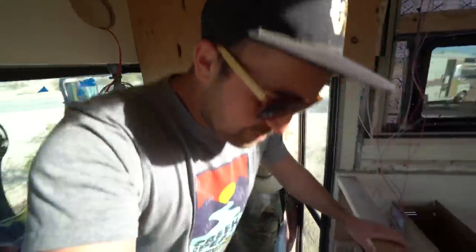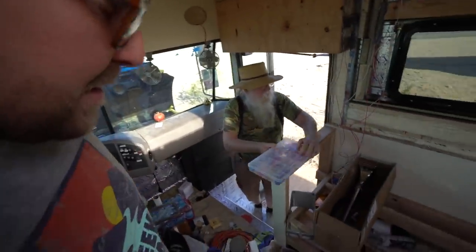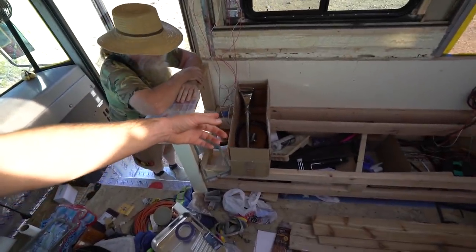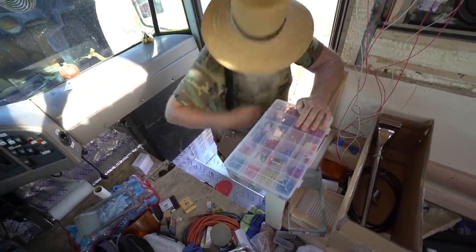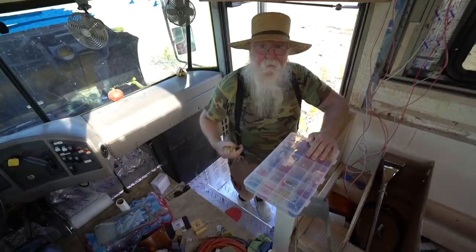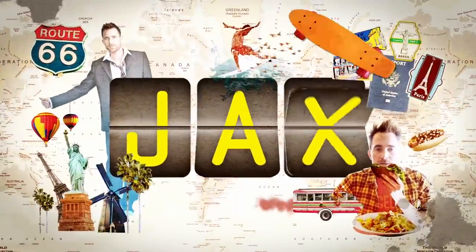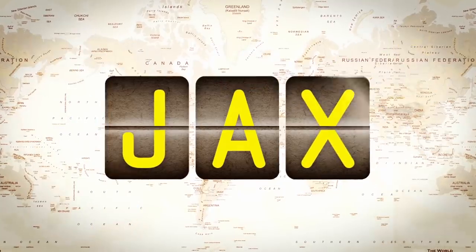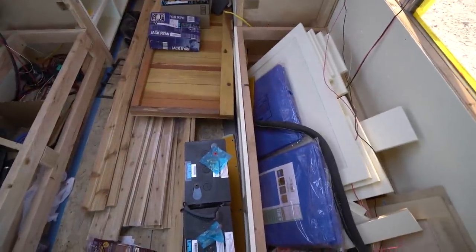Good morning from Jamie's Van Build. Today, me and Steve are going to do some things inside here, and I'm not really sure what they're going to be. I know we're not going to play with that air horn — it's broken. We have three things to build, three important things.